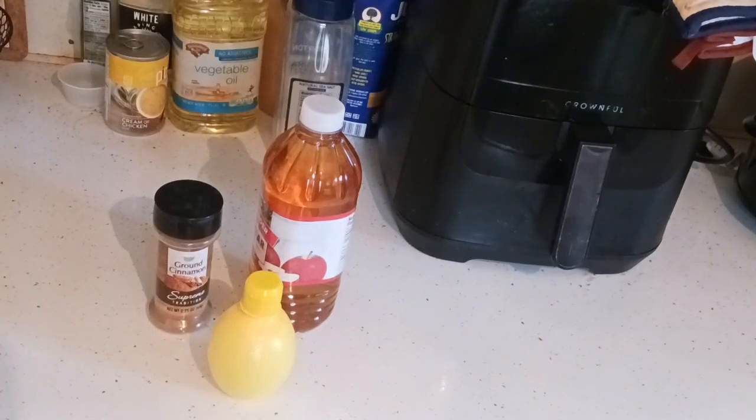You're going to need apple cider vinegar, lemon juice — it has to be real lemon juice. Those little lemon bottles are real lemon juice, or even fresh squeezed lemon juice if you have that available — and ground cinnamon.